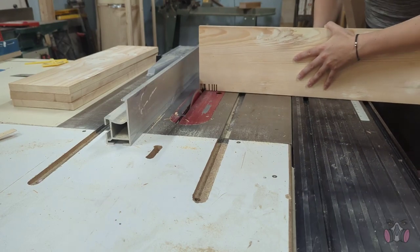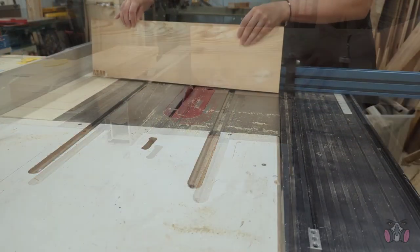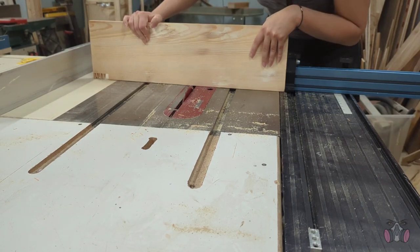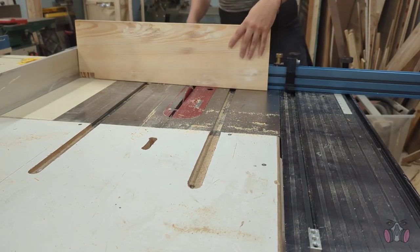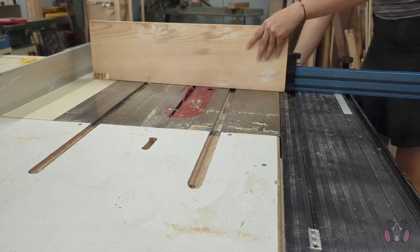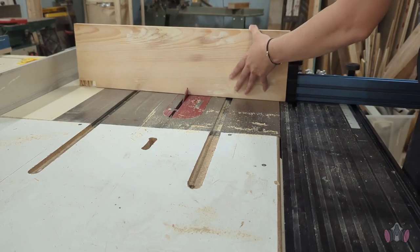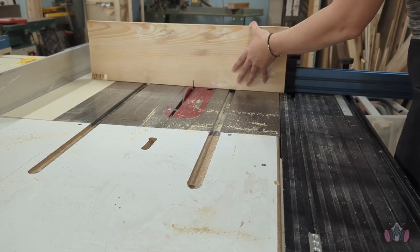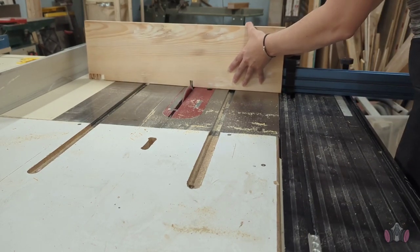Then I ran the wood through it repeatedly, moving it a bit each time so that I can cut these notches in it. I then used a similar process by setting up the stopper on the sled and the fence so that I can't accidentally push the wood further than I needed to go. I started with the wood against the stopper and slowly cut notches until the wood hit the fence — that's how I knew I got the exact cut that I wanted.